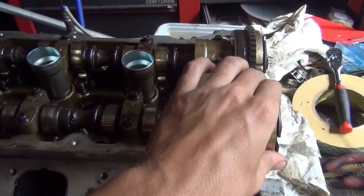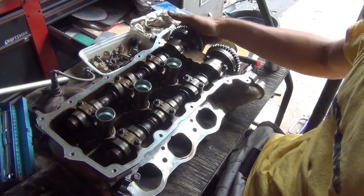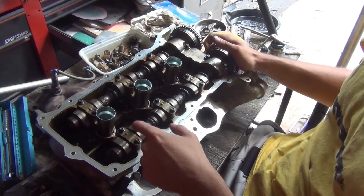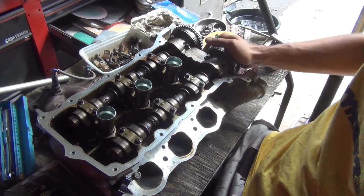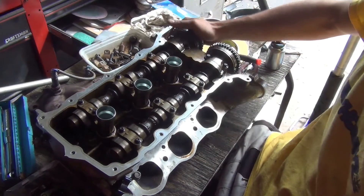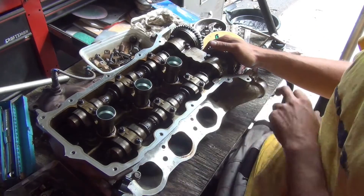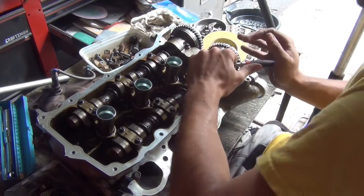The exhaust side rotates freely with the roller rockers installed. The intake side doesn't have the roller rockers because when it jammed up, all the roller rockers fell out and fell into the middle of the head. The intake cam does not rotate at all — there's no way to turn it — but the exhaust side shows how smooth it's supposed to be. That tells me the intake cam is warped, so we need to pull it out now.